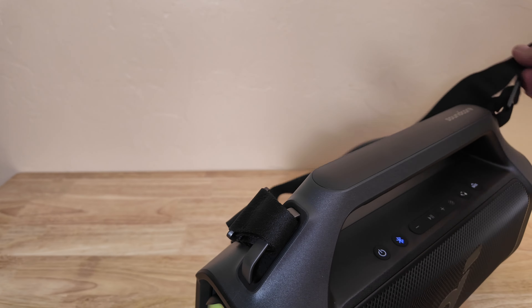We've covered sound quality, portability, and battery life — but what about the extra features? Both the Soundcore and the JBL are designed to shield the device from external damage. The Boombox 3 is IP67 rated while the Boom 2 Plus is IPX7 rated. The difference is that the Boombox has some level of dust proofing. Both devices have the same level of waterproofing, giving you up to 30 minutes of immersion in water no deeper than one meter — perfect for poolside parties or impromptu dance sessions in the rain.